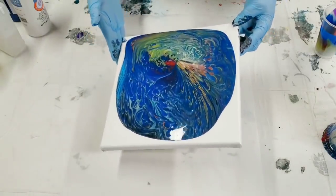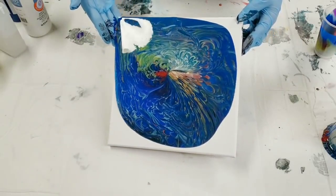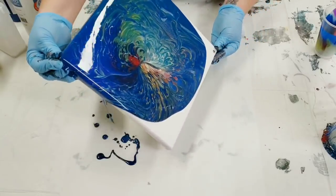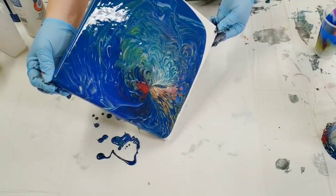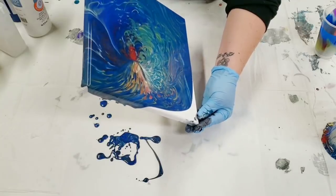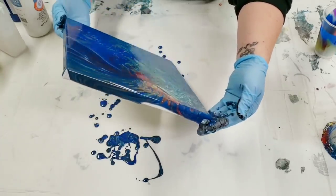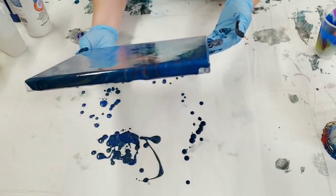We got some really interesting designs in here — can't wait to show you guys the close-up on this. As always, I do have parchment paper under here as well to catch the extra drips so we can use that for other projects. Wow, this is so interesting! There are these crazy little designs in here that I haven't seen with other paints.